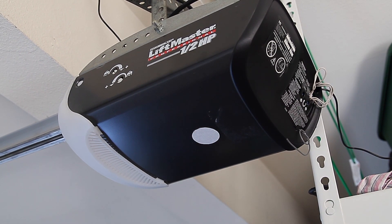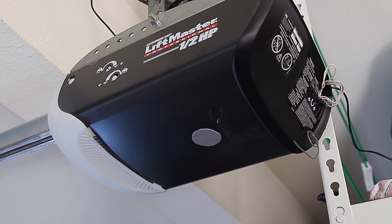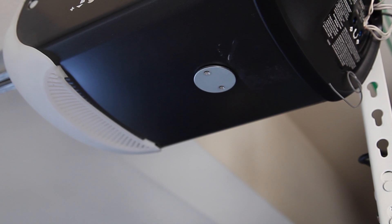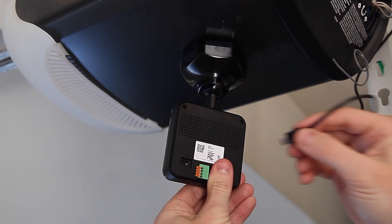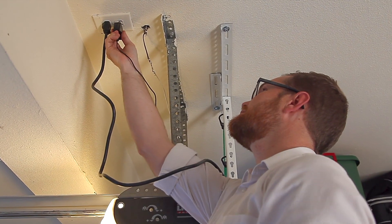Next, you may choose to mount the base of the garage door controller directly to the sticker, or apply the circular metal plate to the sticker first. Since the base of the garage door controller is magnetic, you can apply the controller's base to the metal plate instead, which will make it easier to remove the camera later if needed. Once the controller is mounted, plug in the power cord to the back of the device and to the nearby wall socket.